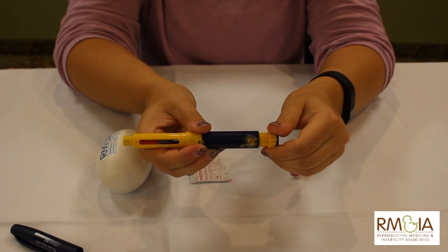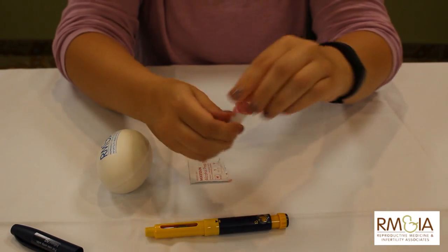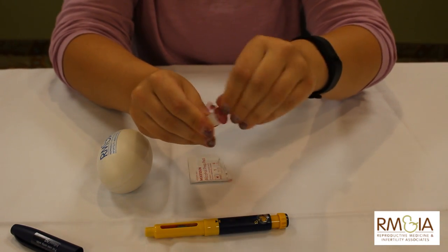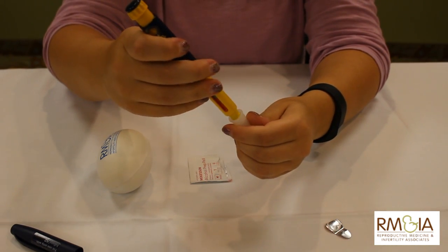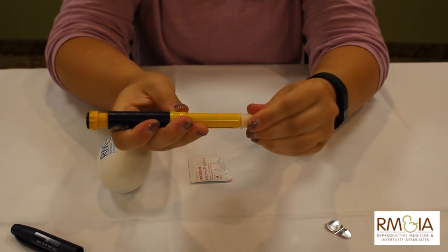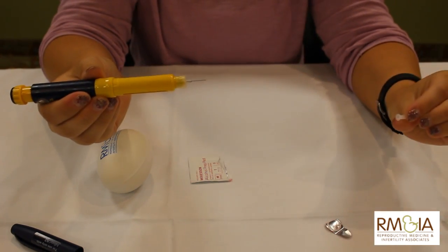Then you'll again draw up to the dose we tell you to, and then we'll get our needle ready. Pull off the paper top and place the pen just like that and screw your needle on. Take off the cover and the safety piece.